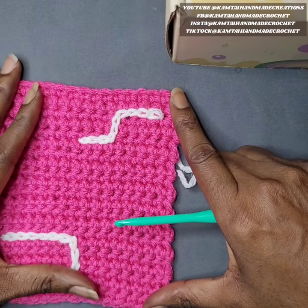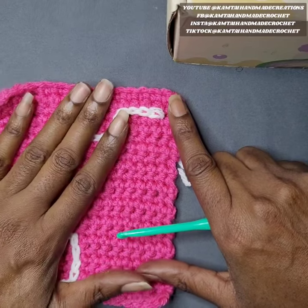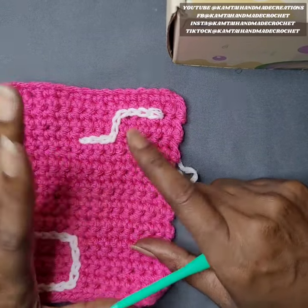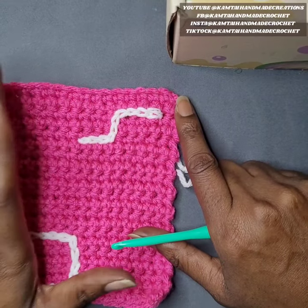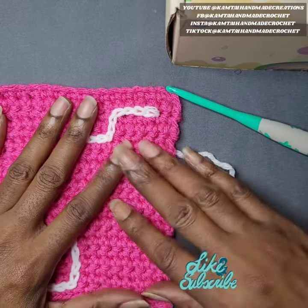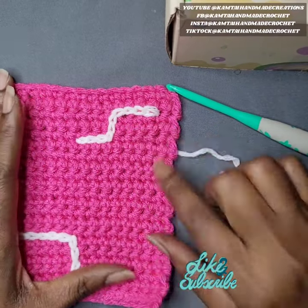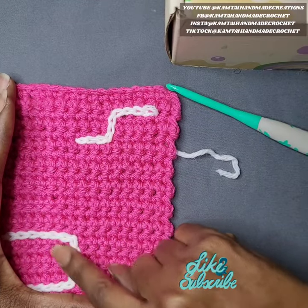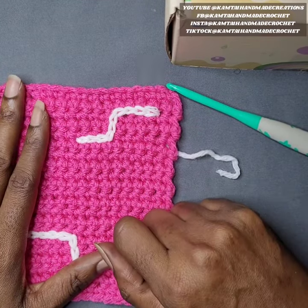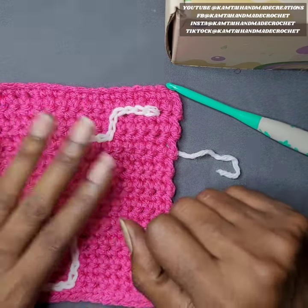You can use this stitch for a hat or a scarf, whatever you want. You can add letters or numbers to it. That's going to end our tutorial. I want to thank you for watching. As I always say, practice, practice, practice — practice makes progress. I will see you in the next tutorial. Have a great day and happy new year!